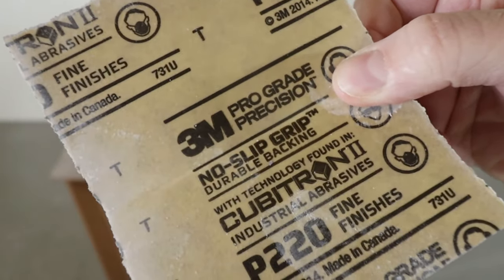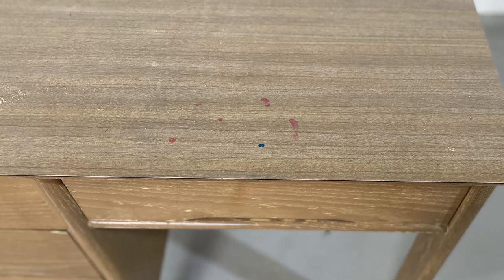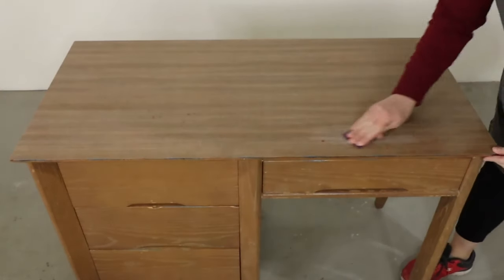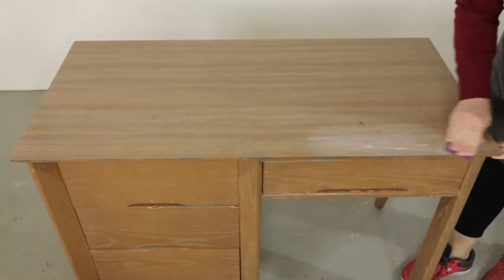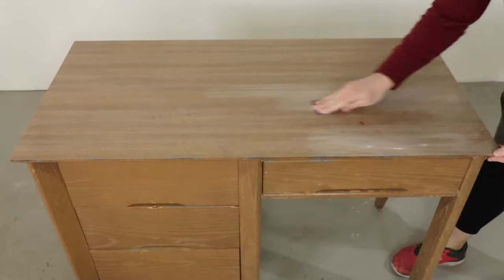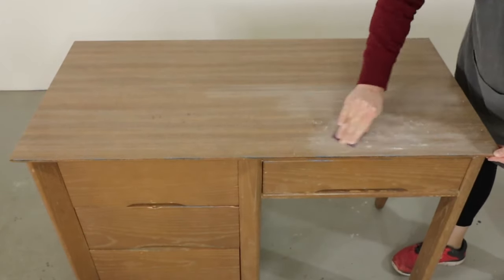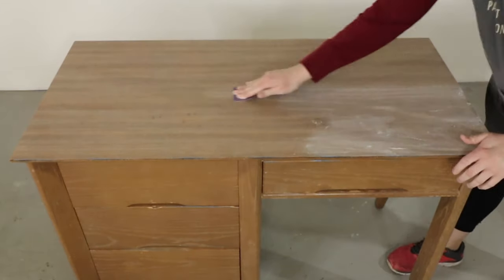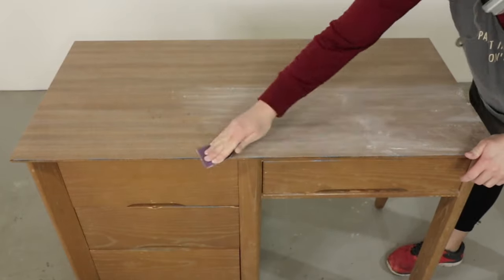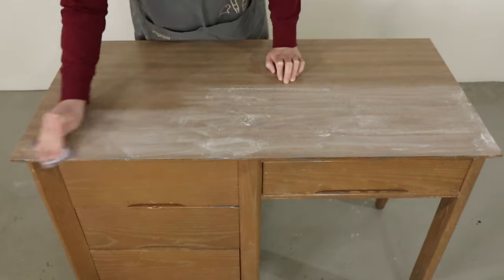Then I sanded half of the laminate top with my favorite 3M 220 grit sandpaper. I chose the half that had old nail polish on it so I could sand that off. Honestly, if nothing else, that's one major benefit to sanding furniture before painting. If I left the nail polish on and just painted over it, there's a very good chance you would be able to see the nail polish spots. Same goes for scratches or anything else on the surface — sometimes a good sanding is really necessary to get rid of those.